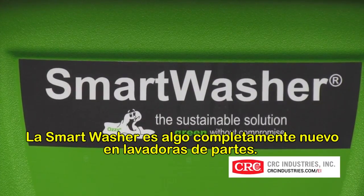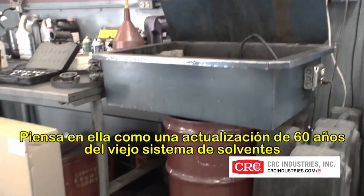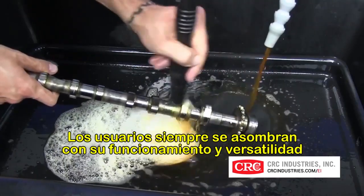Smart washer is a whole new ballgame in parts washers. Think of it as a 60-year upgrade to the old solvent tank. Users are always surprised how well it works, and on so many more applications.